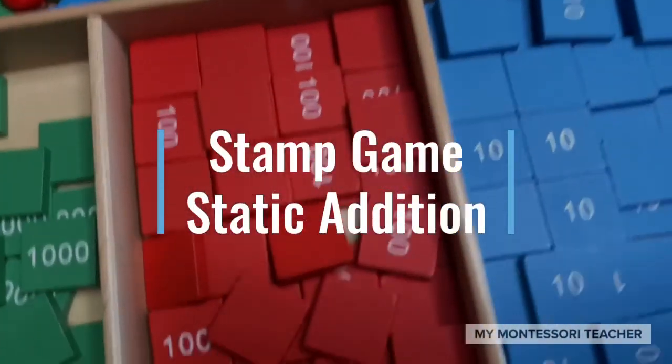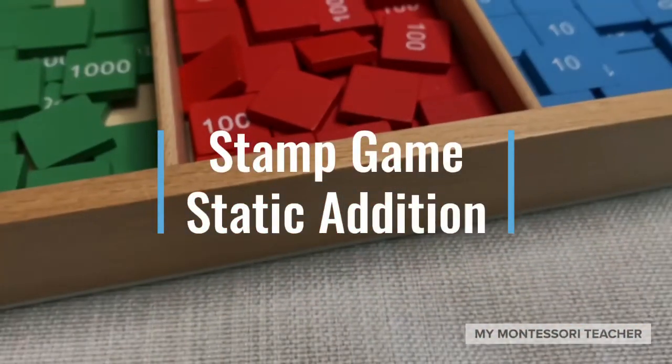In this activity we're going to be using the stamp game for addition. You'll need some colored pencils — green, blue, and red — and your math book. Let's go ahead and have a look at the addition problem.